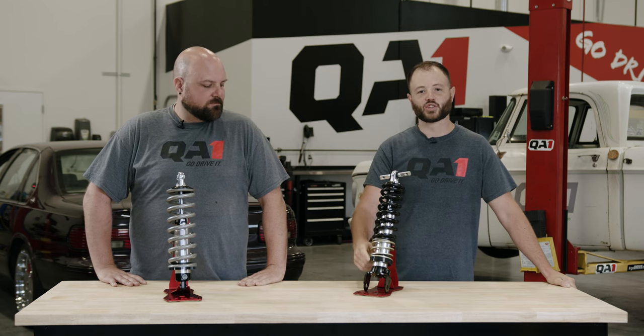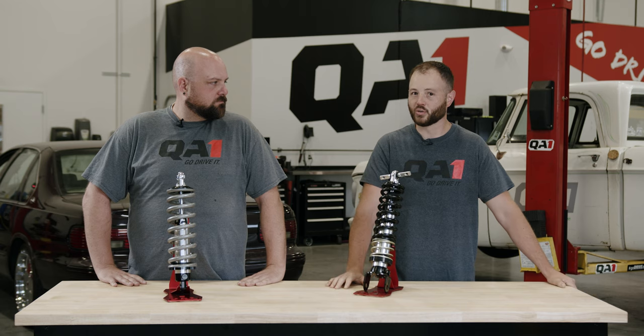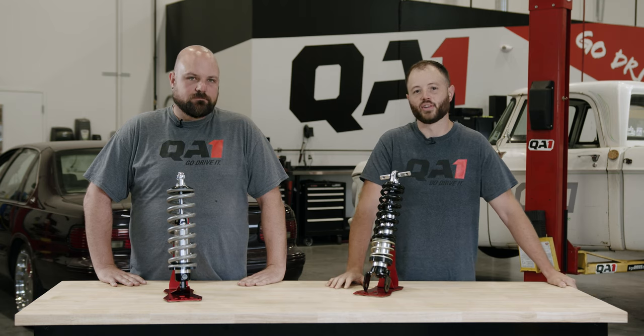So you've got coilovers and you're looking at your spring seat adjustment wondering what does that do exactly? Does it change ride height only? Does it affect spring rate? Today we're going to talk about that.